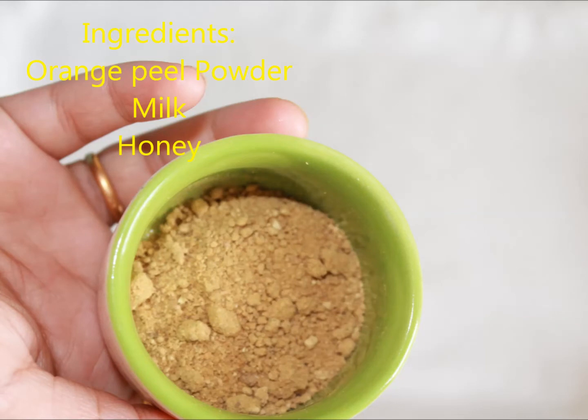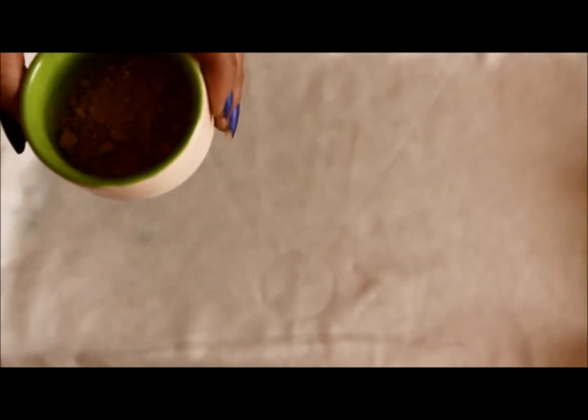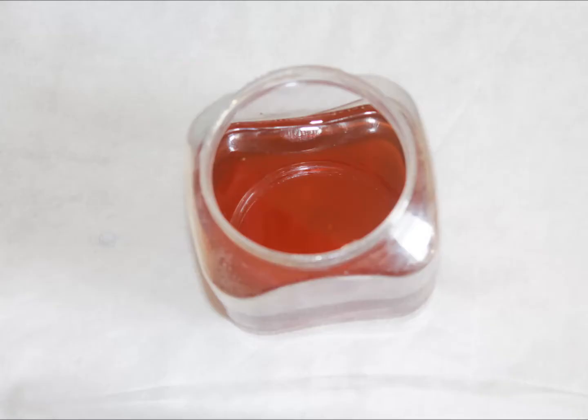So first thing first, we will need some orange peel powder. I have made this at home by drying out some peels under the shade and grinding them to make a fine powder, but you don't necessarily have to do this — it is easily available in stores and online. Then we will need some milk to soak this and make it a paste consistency. And lastly, we will need some honey.